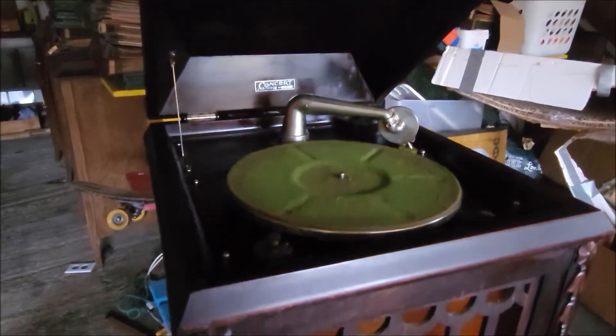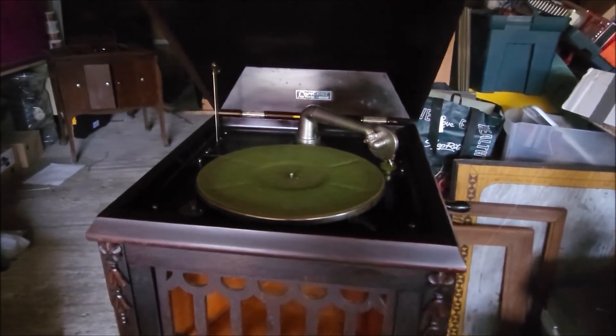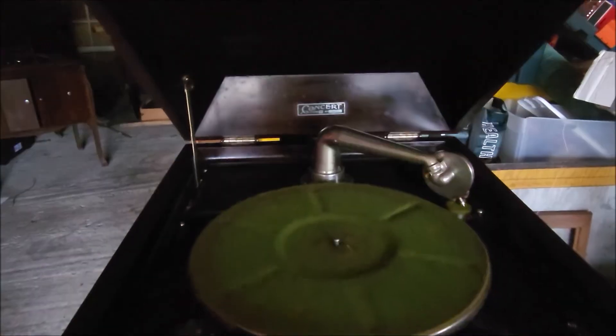Well, there you have it — the 1920 concert phonograph. I hope you enjoyed this short video, and we will see you on the next spin. Take care, everybody.